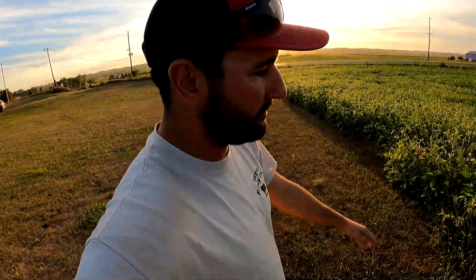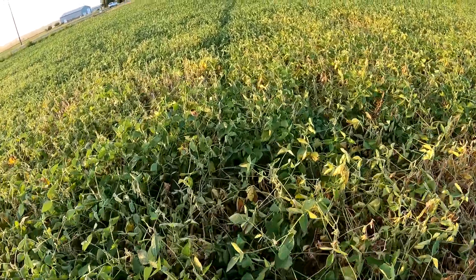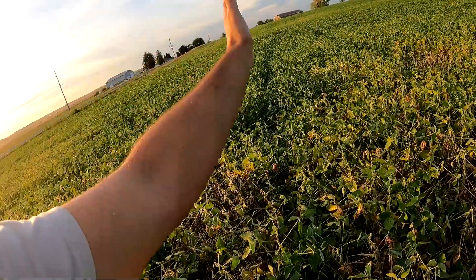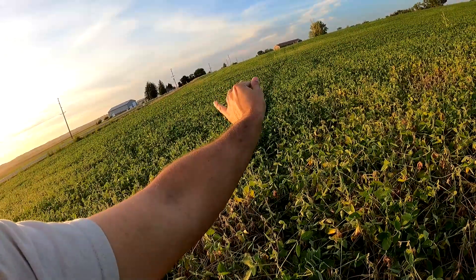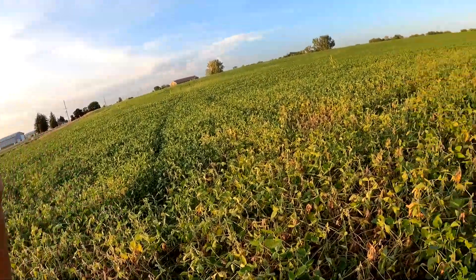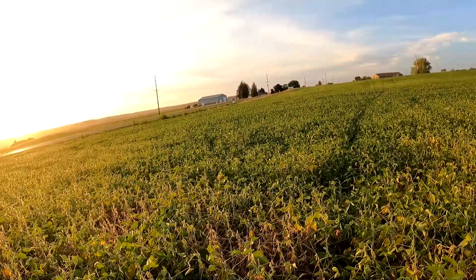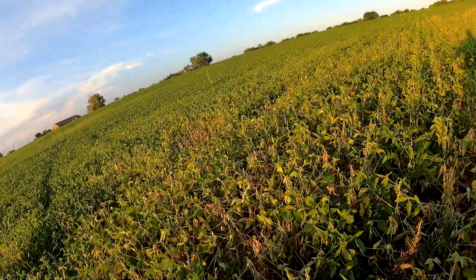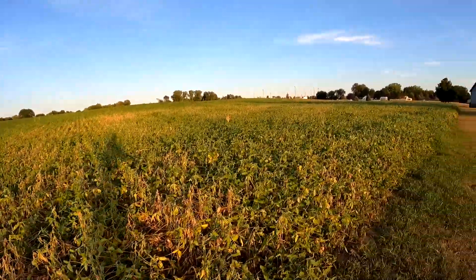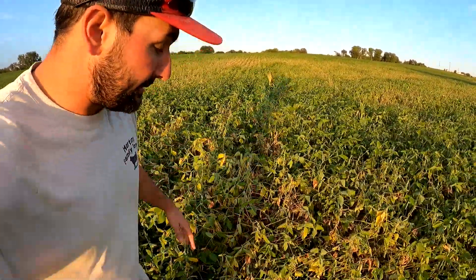Here's a cool thing — see those two tracks where our sprayer ran through? Notice how the soybeans have canopied back over. Even though we did kill some beans, it really doesn't hurt you that much because the beans around the gap will take over the sunlight. With soybeans the whole goal is to get them canopied and fighting for that sun, which chokes out the weeds. You want your entire field covered in soybeans to absorb as much sun and photosynthetic energy as possible.